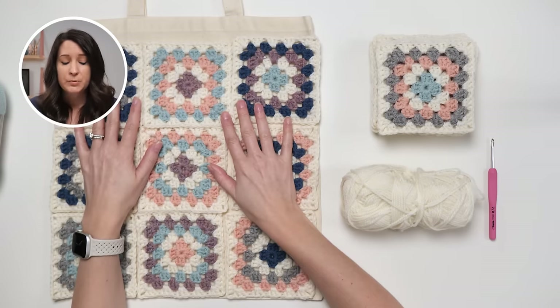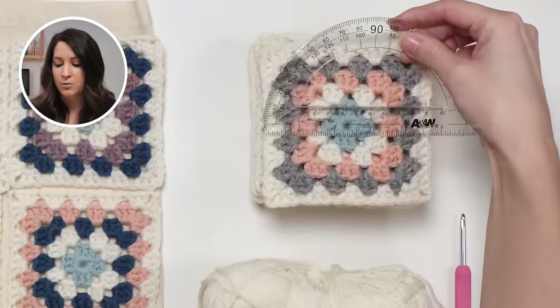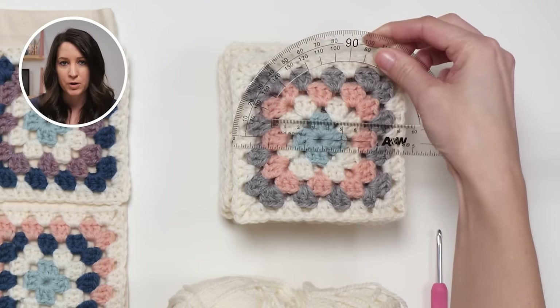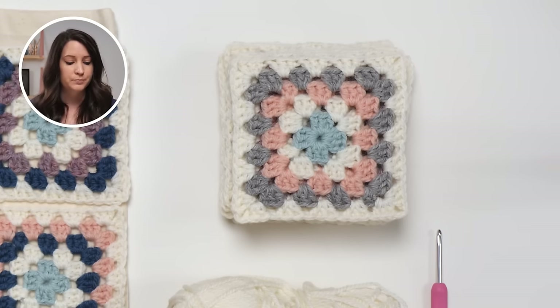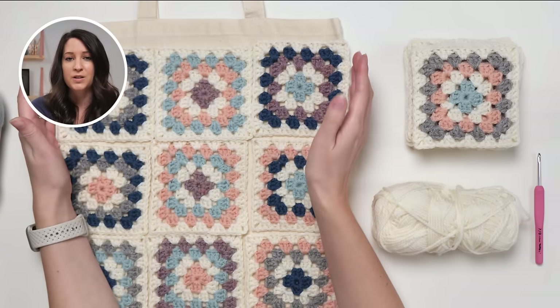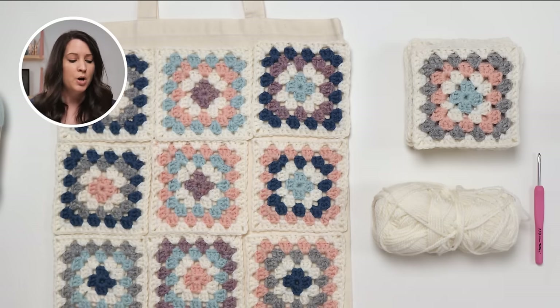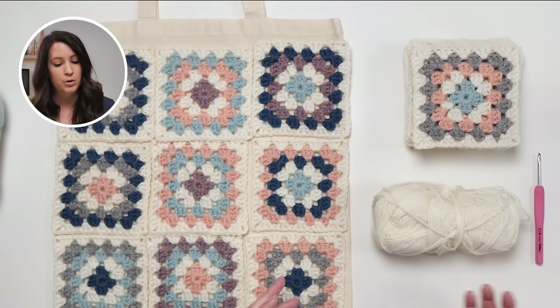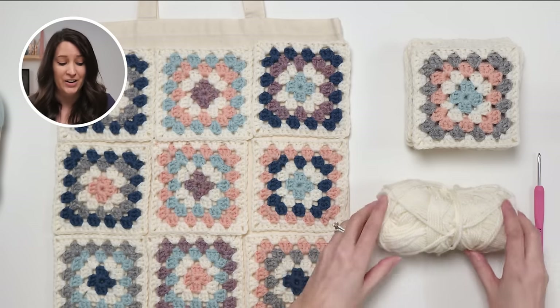The cool part about this project is you don't really have to do a ton of pre-planning, but a little bit might go a long way. These canvas bags are 15 inches wide by 16 inches long, and my granny squares are a little bit bigger than four and a half inches wide. You can block them a little bit if you need extra size. That gets me perfectly okay from one side to the other, but it does leave about an inch on the top side, so we'll play around with that — maybe a border, or maybe we just leave it open.